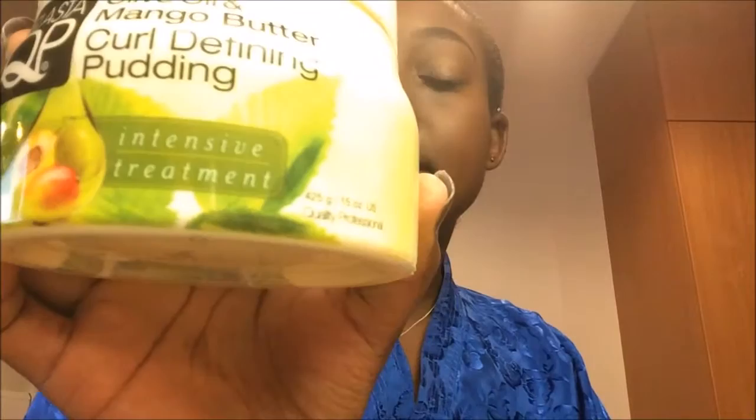I usually do my lips last, after I've put my clothes on and done my hair. Now onto hair — I'll show you the products I'm using: leave-in conditioner, olive oil and mango butter curl pudding, and a spray bottle of water. I usually just wet sections of hair first, making sure it all gets wet.